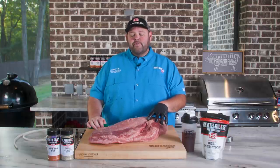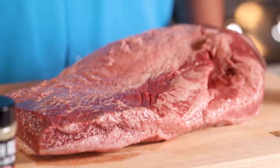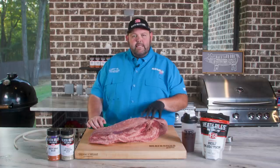Now this is an A9 Wagyu brisket from the butcher shop. It did not make the competition grade — he sent it to me. It was in his pick pile, but it's plenty thick to me. It's got some good marbling on it. Let's get this thing trimmed up.